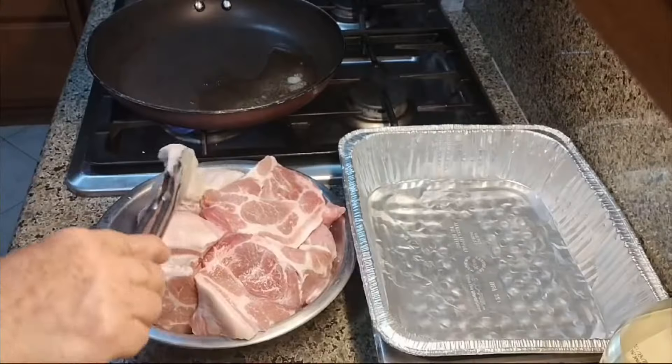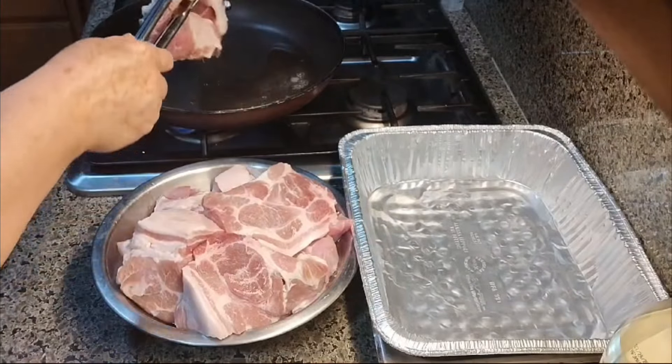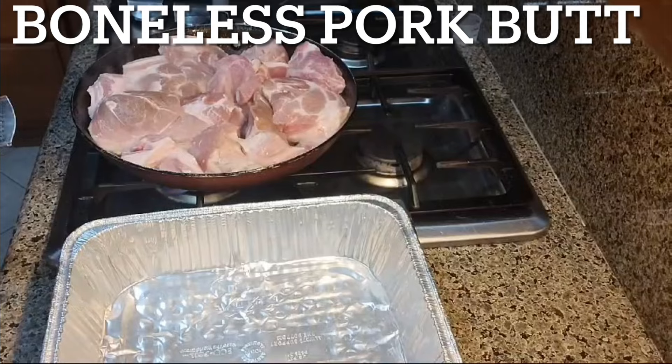We're back at my mom's house and we're going to be showing you guys how to make tortas ahogadas. Today on Orozco's Kitchen we're going to be making this pork.